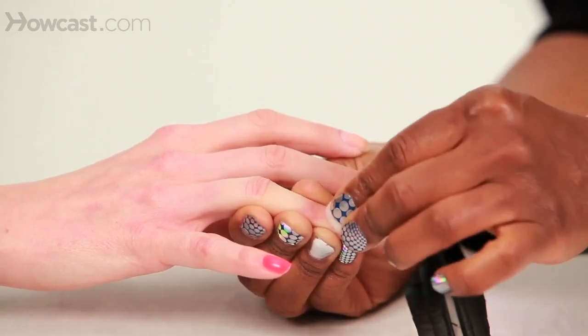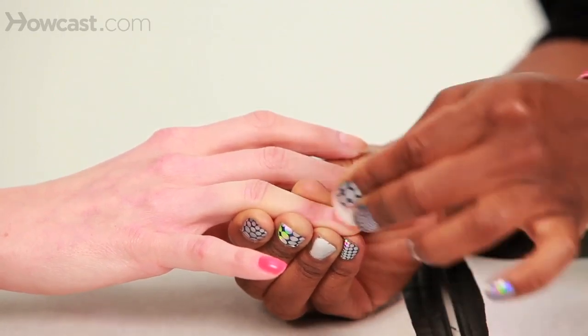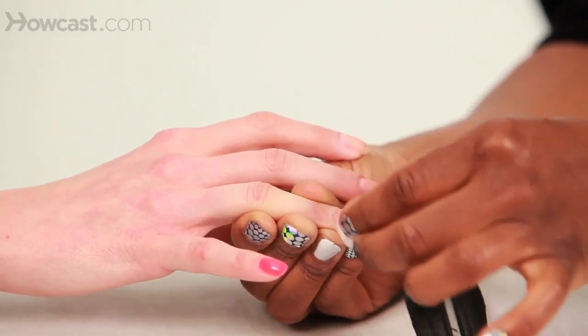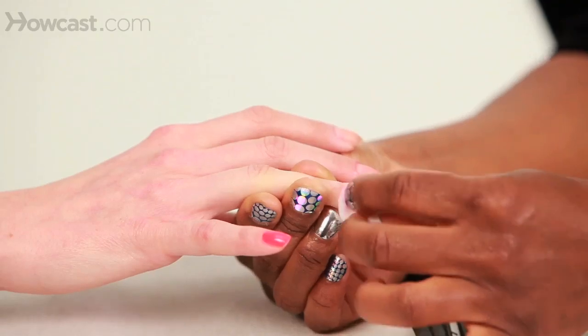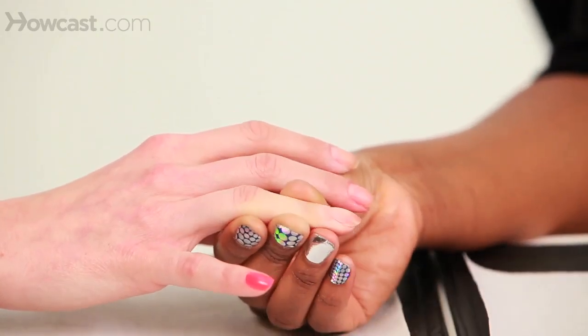Saturate it, wait about two or three seconds, and then just do a nice rub and pull it toward the free edge. And as you can see, there's no polish on the skin and the nail is ready for a manicure.